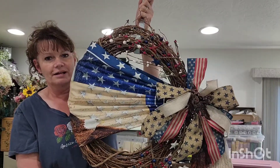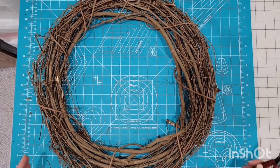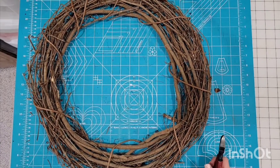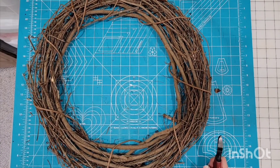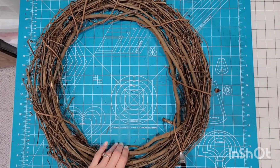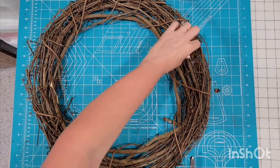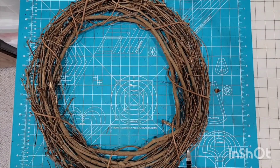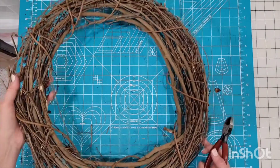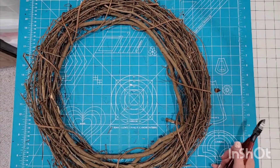I'll get everything gathered together and get started. We're going to start with an 18-inch grapevine wreath. These I bought from Hobby Lobby and they were actually very clean — I didn't have to pick out leaves, moss, pine needles, or whatever you might find in there. I've trimmed off a few pieces to make it a little easier to work with, but for the most part it was ready to go.